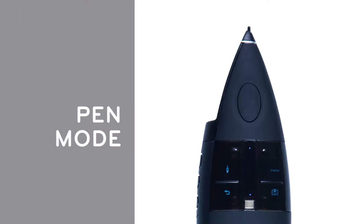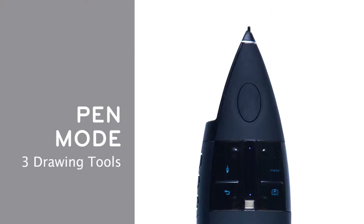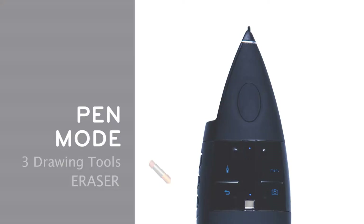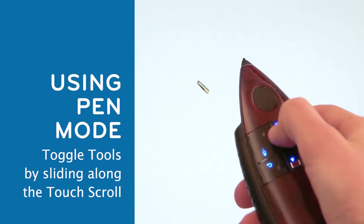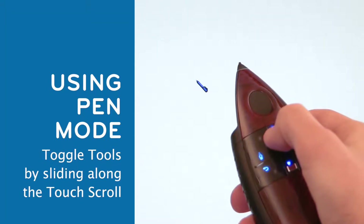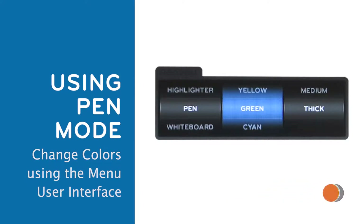When in pen mode, the two lower buttons operate just like in mouse mode — undo and screen capture. There are three tools in pen mode: a pen, a highlighter, and an eraser. Toggle between the three tools by sliding your finger along the touch scroll. The tool color can be changed using the menu user interface, which will be discussed shortly after.